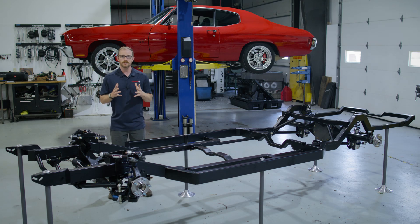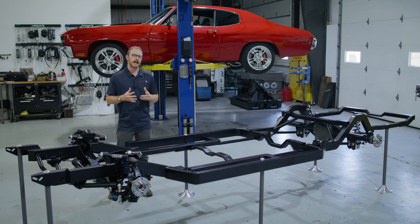What you're seeing here is RideTech's first ever full chassis, designed in this case for the second generation GM A-body. And while you see it here in its completed form, it took a lot of time and effort to get here — I hope you'll appreciate a little background.